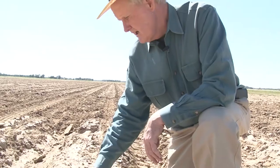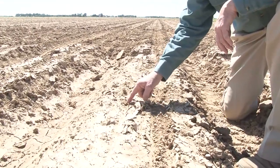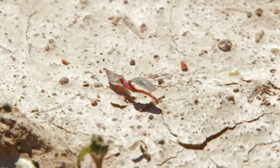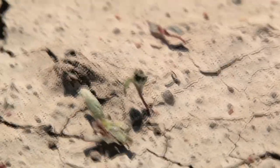It doesn't take much soil to cover one of these little tiny seedlings. If we look down really close here and start looking in this soil that has just slightly been disturbed, there are little tiny seedlings inside here that certainly will come on and grow if we do not take those out prior to planting.